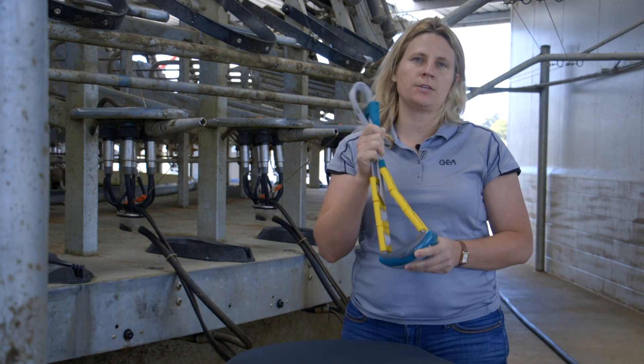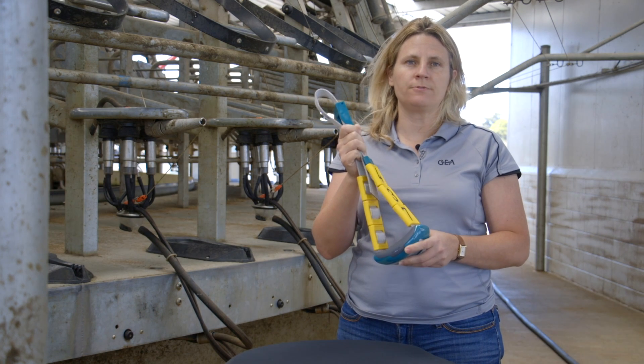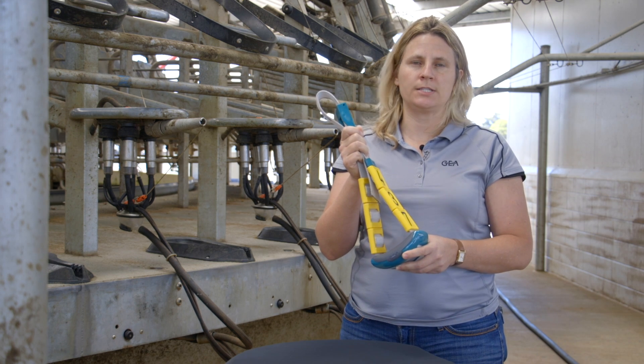That information is all sent back to the processing unit, analyzed by that, and gives you easy-to-read reports telling you that the cows are currently on heat for the day.